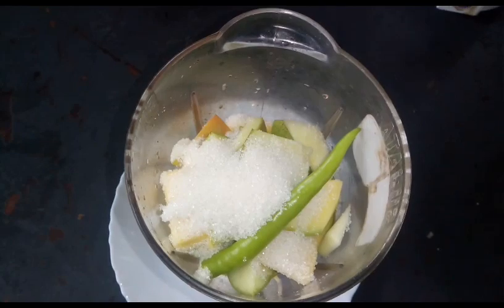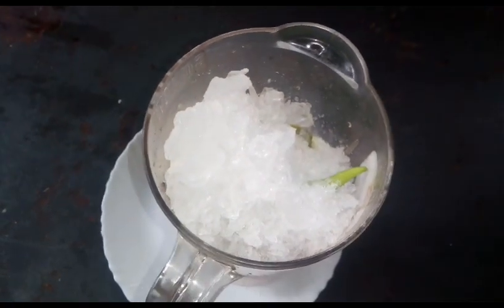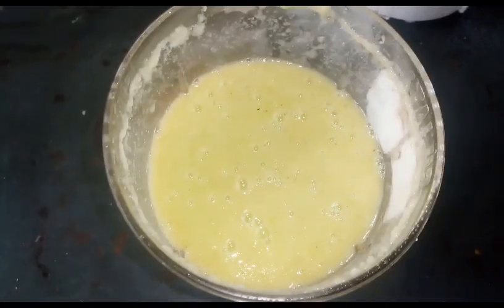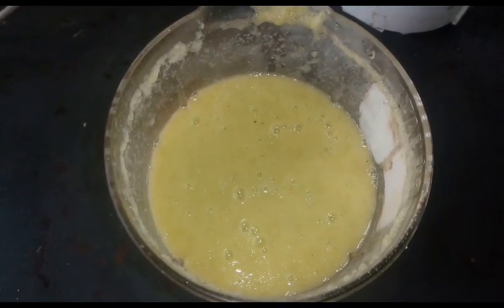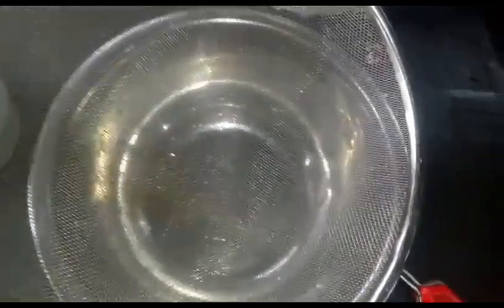We will use ice. We will use the juice in the mix. I will try to mix the juice in a mix. I will try to mix the juice in a strainer. I will add the texture to the juice.